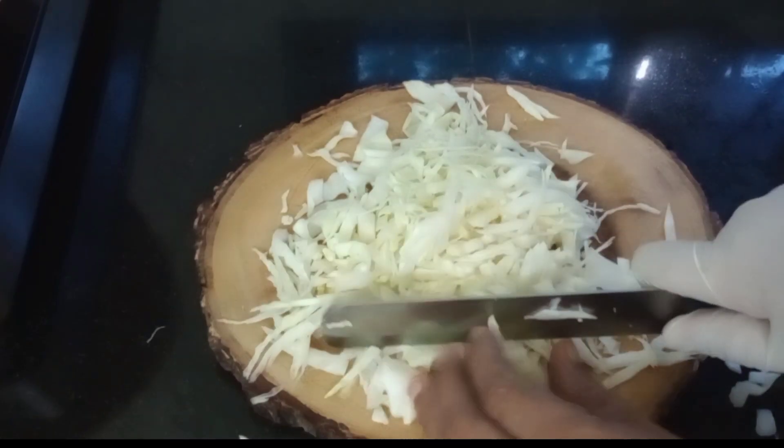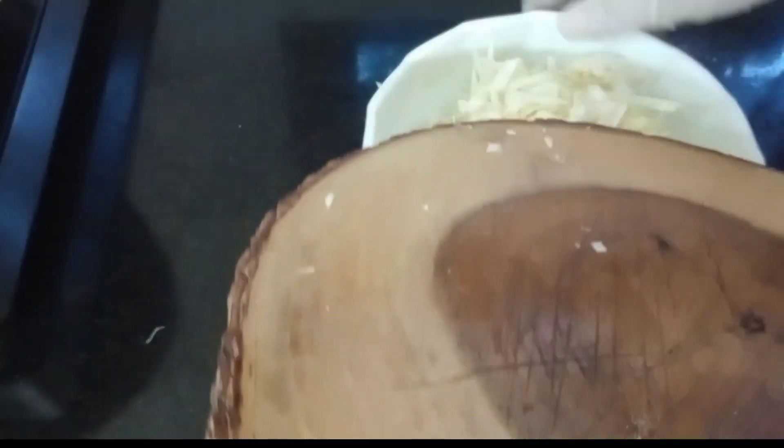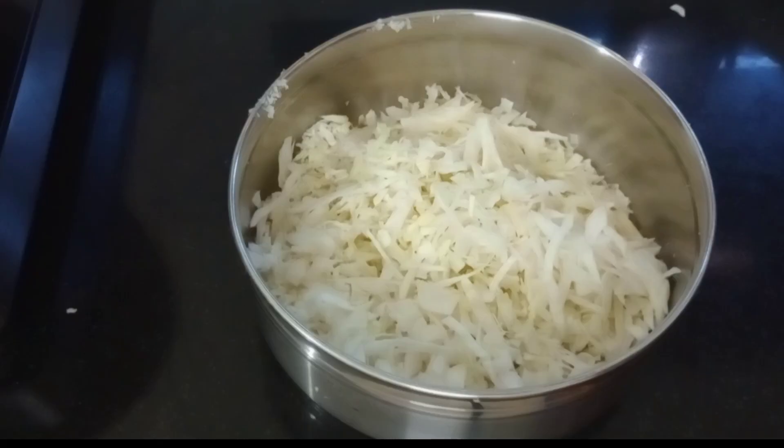Now I mix the eggs and dough up. Then we will cook the pot. After the pot, we will cook the pot.